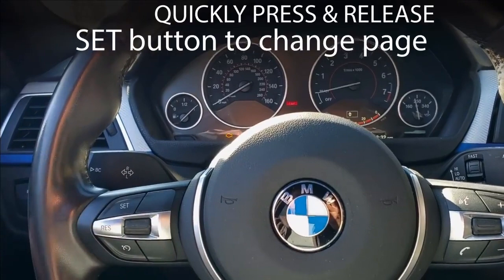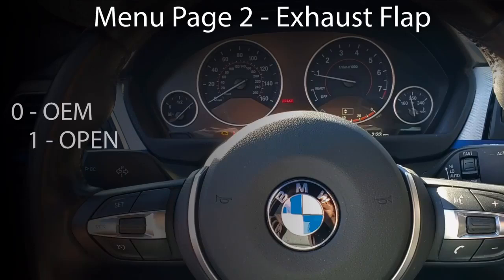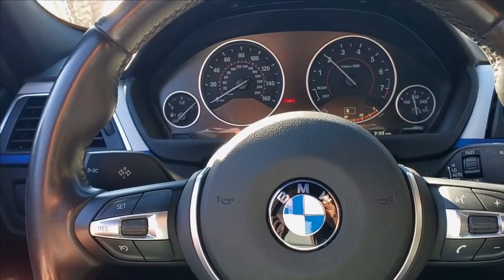Now we can see the check engine light is flashing twice and then off — that means we're on page two. Page two of the menu is exhaust flap control, where zero is the OEM settings, one is the exhaust flap forced open, and two is the flap forced closed. When in setting two with the flap forced closed, we do revert back to the OEM logic under higher loads to reduce back pressure and exhaust gas temperatures.